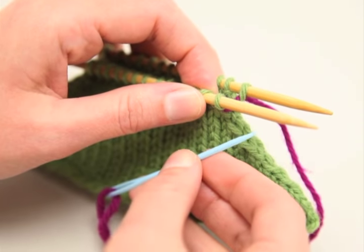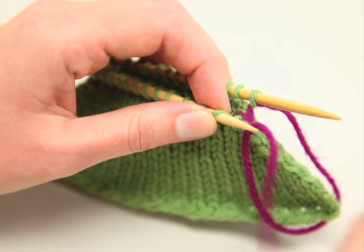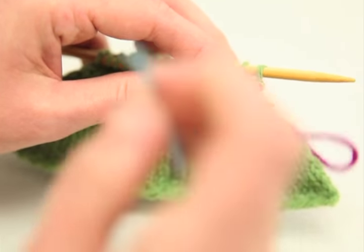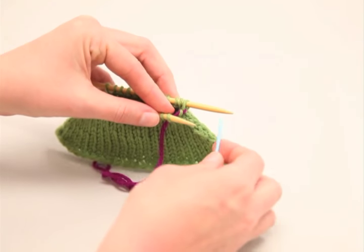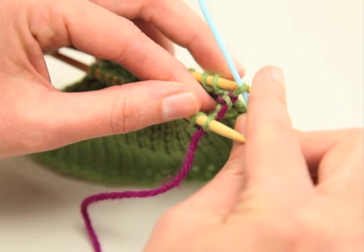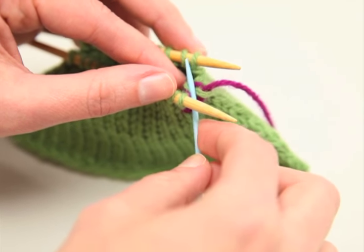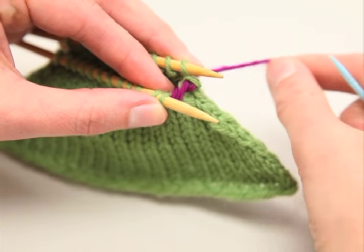Stick the tapestry needle into the stitch as if you were going to knit, knock that stitch off the needle, and pull the yarn through. Next, take the tapestry needle as if you were going to purl the stitch, stick it through, pull the yarn through, but leave that stitch on the needle. The third step is to put the needle into the first stitch on the back needle as if you were going to purl — knock that stitch off and pull the yarn through. Then stick the tapestry needle into the next stitch as if you were going to knit, pull the yarn through, and leave that stitch on the needle.